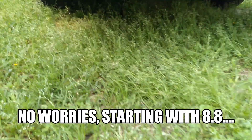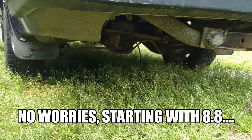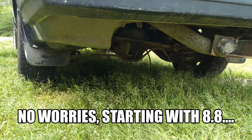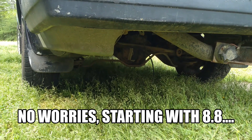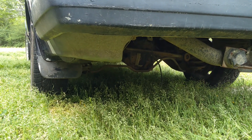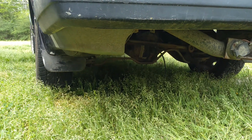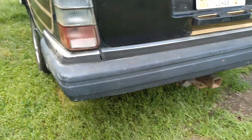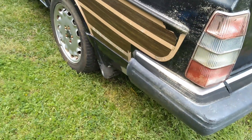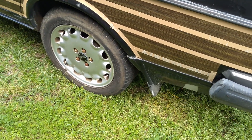I was going over the Dana 30 rear end trying to get some input and advice on how much it'll handle — whether it'll handle the stock 5.3 or not — just to drive point A to point B, going to little meets and stuff like that. Of course, once it's running with no major issues, it won't be long before I get the 8.8 31-spline narrowed and dropped in here.